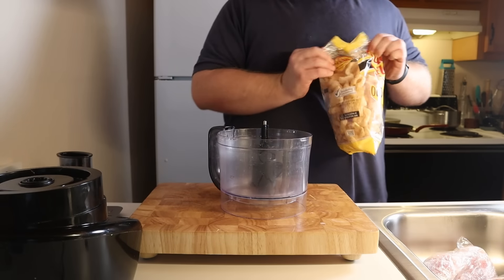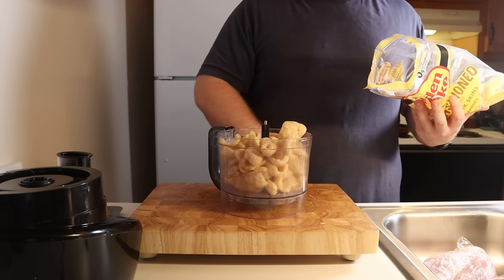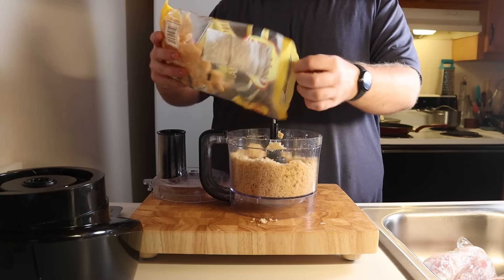I think I've eaten at Red Lobster one time in my life, and the only thing I remember about it was the cheddar bay biscuits and being concerned that I got food poisoning. For these carnivore cheddar bay biscuits, we're going to need to pull out our food processor and add four ounces of pork rinds to it.